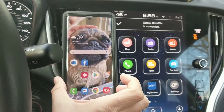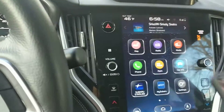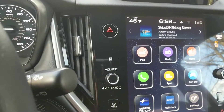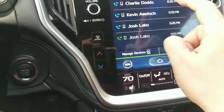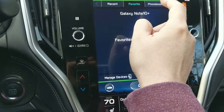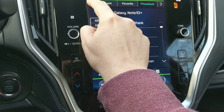It's going to ask me whether I want to allow my contacts to transfer — I do that, and just like that I'm all set. Now if I went in and looked at my phone, I would see my recent calls there and my phone book there.